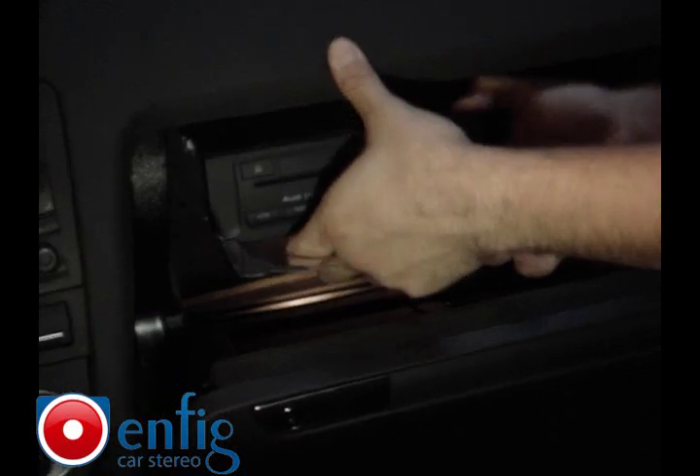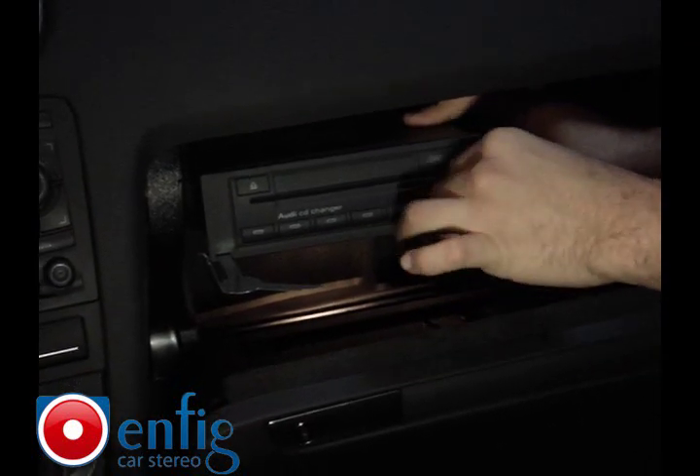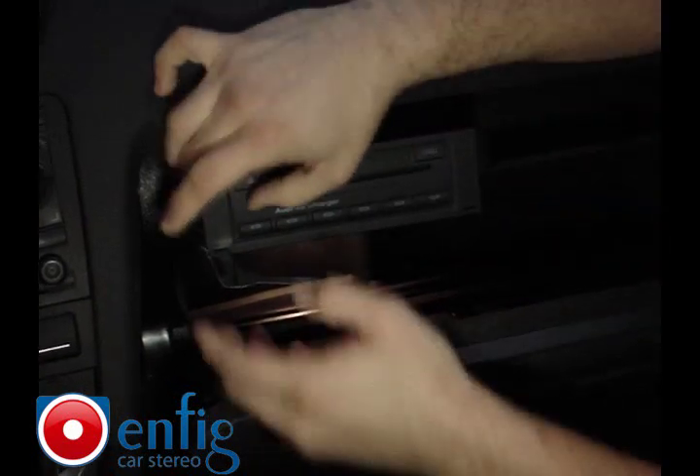Once you get it a little bit out, just grab it with your hands and wiggle it out. You have to press the tab on the side to release the key. You can do that on the other side as well.